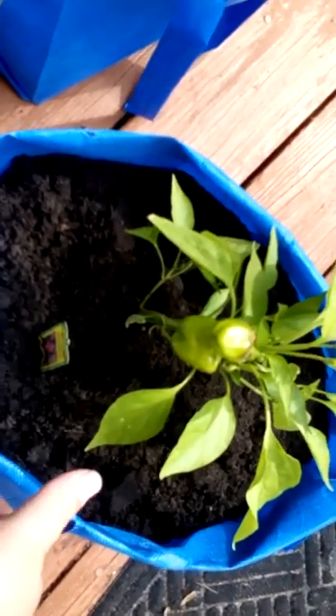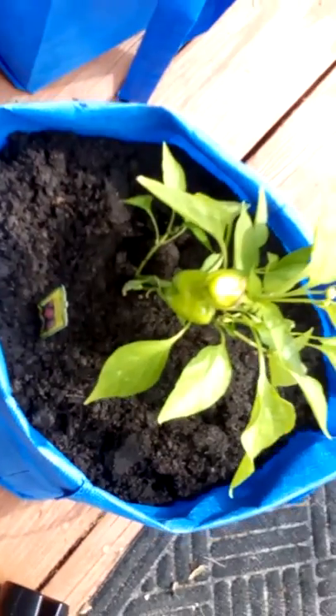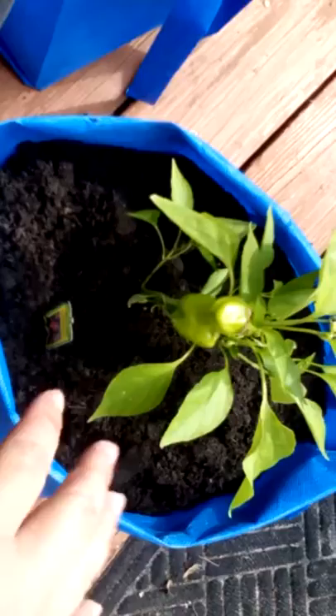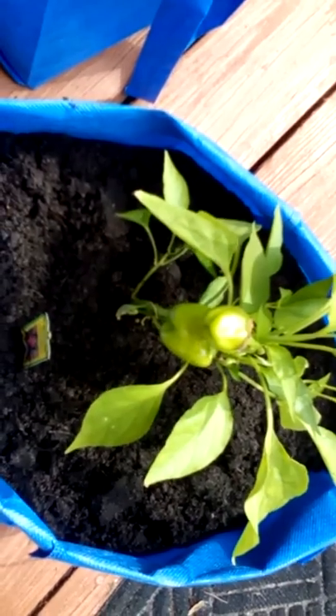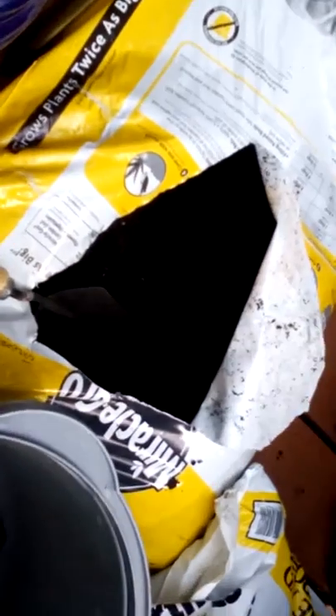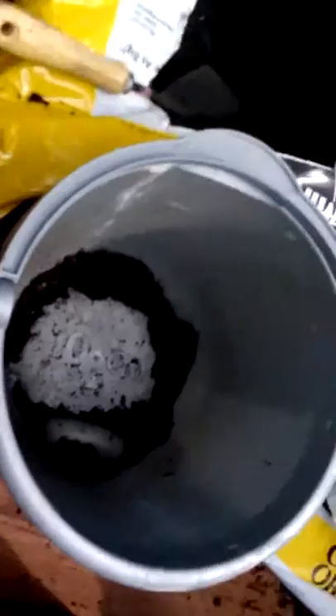Hi, I am doing my first video on the bag garden. I started my first bag. This has Cajun Bell sweet peppers, sweet and spicy peppers. It's real easy. I just take a Walmart shopping bag and mix in some Miracle-Gro garden soil, cow manure and compost, and a sprinkling of Epsom salt, and mix it all together in my little bucket. It takes about two buckets to fill this up, and then I plant whatever I want, like this pepper.